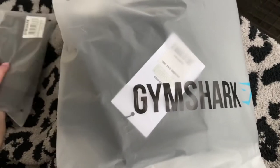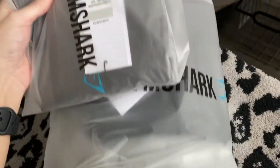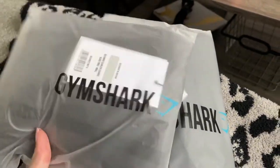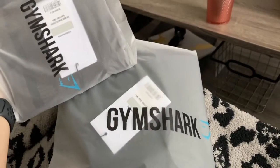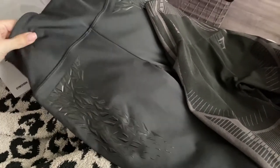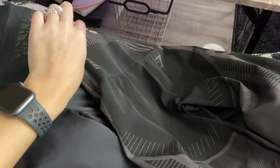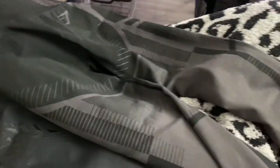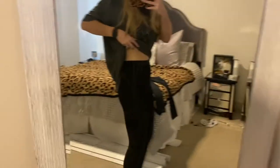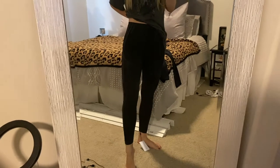The post office said my package wasn't delivered yet - it said out for delivery at 10pm and then gave up. But I got it and I'm so excited. So these are the pairs. This is kind of like a 7/8 legging. The material is so cool. These are the ones I've really been wanting - I think they're the Geo Seamless. I got both in a size small. These are the first ones, the Geo Seamless. They're so cute - you can kind of see the pattern but not really, which I like.